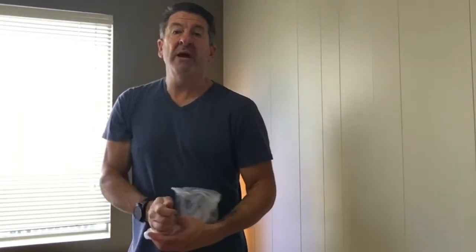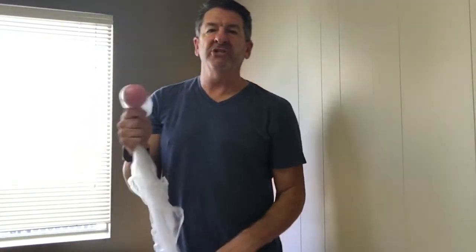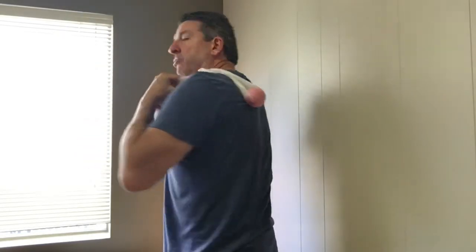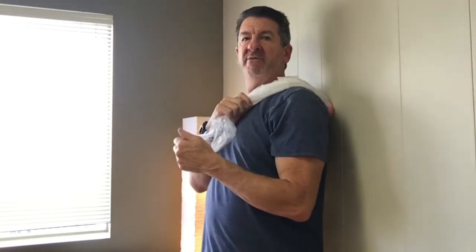Now that we've released the side of the shoulder, we're going to target the back of the shoulder blade. For this you're going to need a sock or a bag to put the ball in — just put it over your shoulder and lean into the wall, rolling that ball back and forth. You can roll side to side, and then bending your knees, rolling up and down.